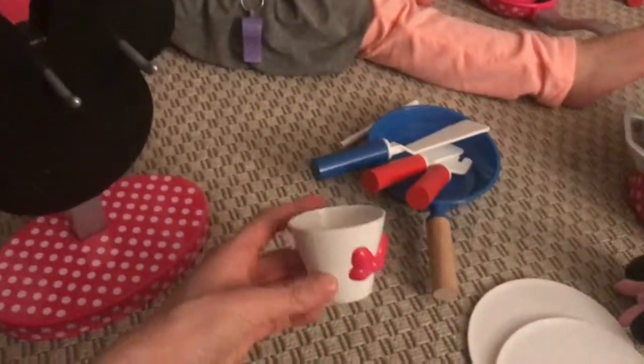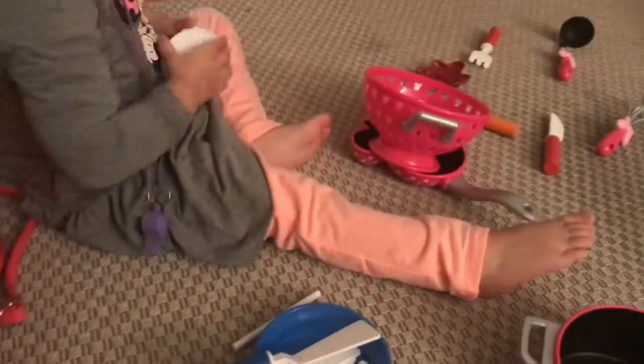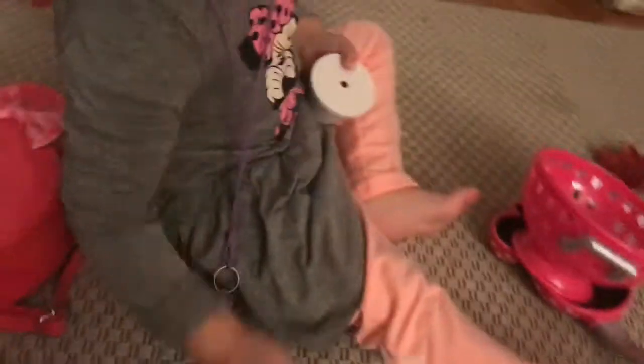A cup of Minnie! Yes, you can put it on the top, and also the straw so you can drink.